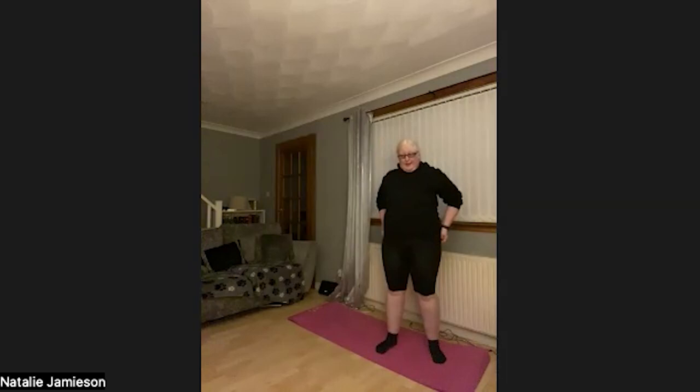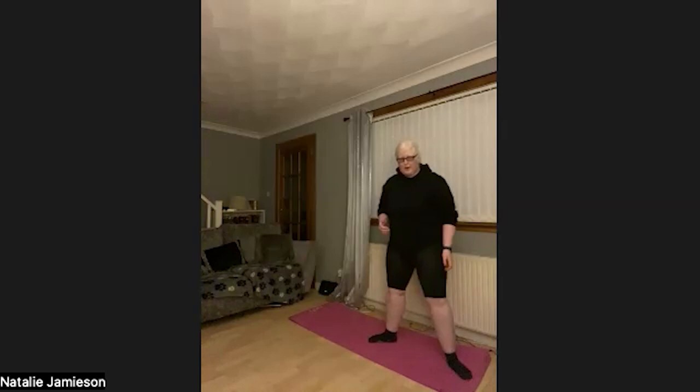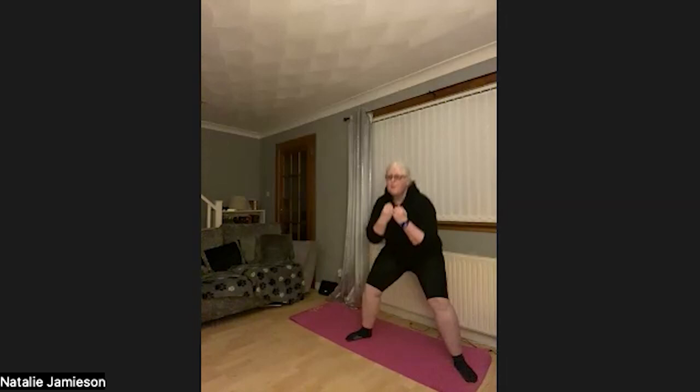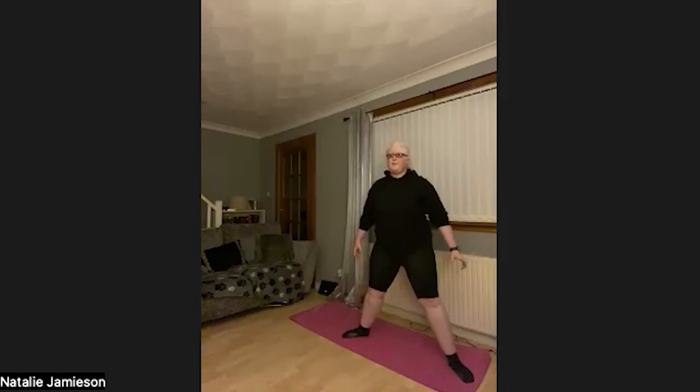We're going to go into our plié squats — remember, just turn those feet out. Give me 20 of these. 3, 2, 1, let's go: 1, 2, 3, 4, 5, 6, 7, 8, 9, 10, 11, 12, 13, 14, 15, 16, 17, 18, 19, 20. Awesome.